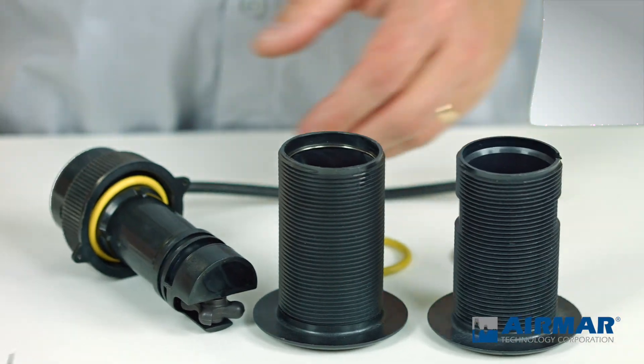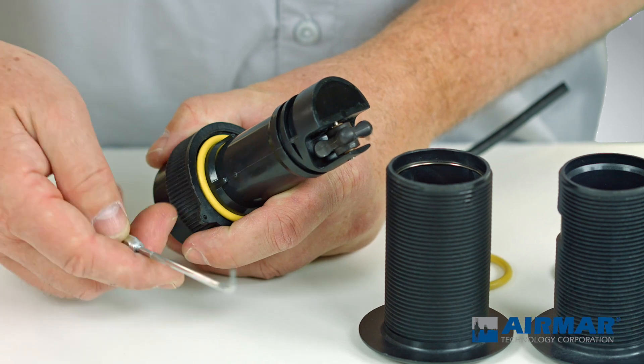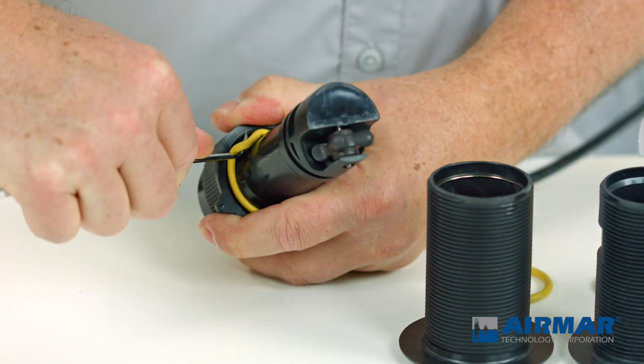All that's required to accomplish that is to remove this yellow O-ring. I'll use a simple pick tool. If you don't have a pick tool handy, you can modify a paper clip or something just to get underneath that O-ring.